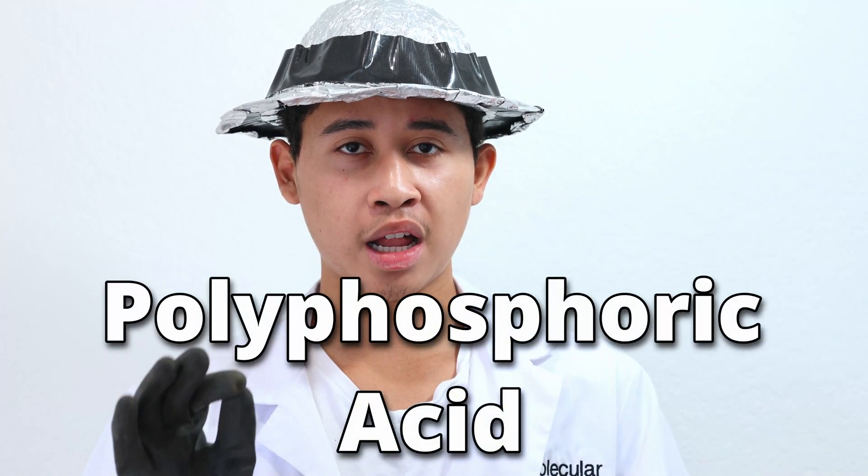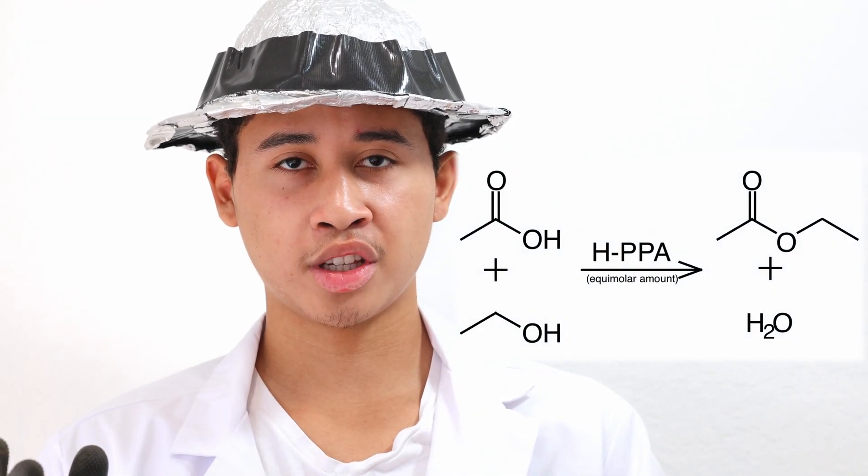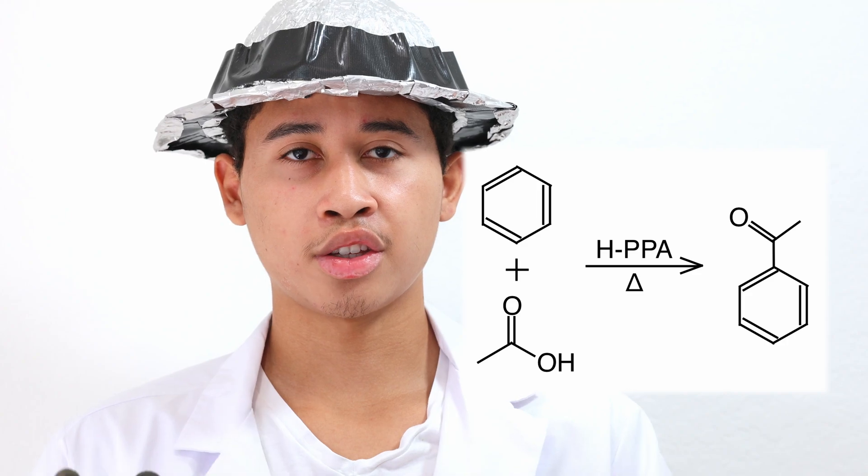Welcome back to an episode of My Clay Playground. Today I'm going to be making pure polyphosphoric acid. Polyphosphoric acid is an excellent catalyst as it is moderately acidic, very dehydrating, and non-oxidizing. At room temperature it can automatically catalyze carboxylic acids and alcohols together to make esters. At higher temperatures it can perform dehydrations, alkylations, acylations, and other things with alcohols and carboxylic acids.